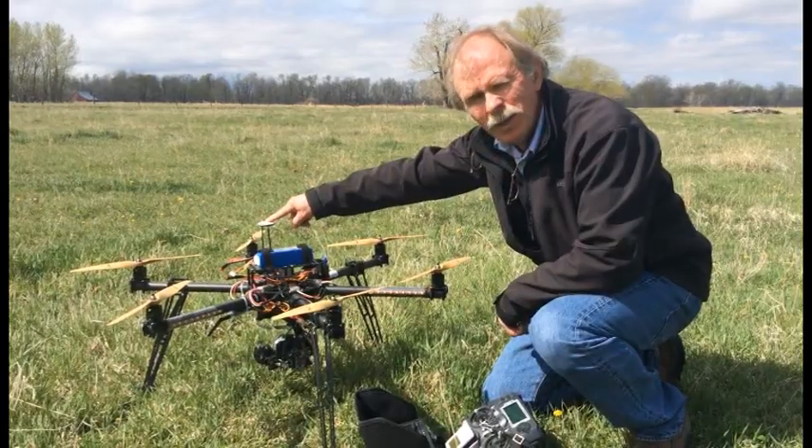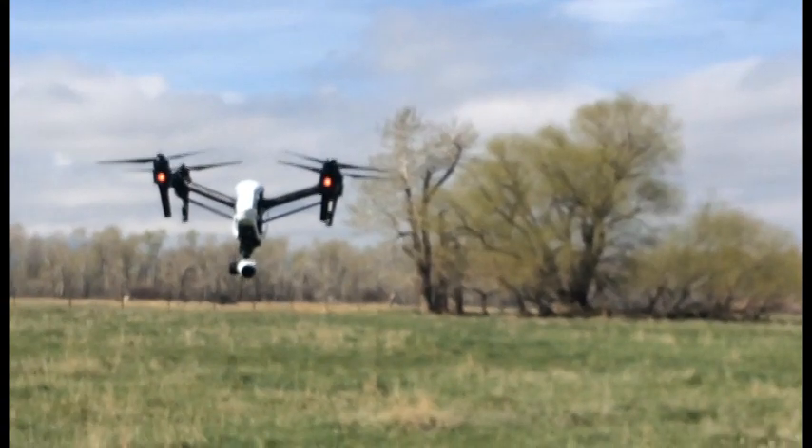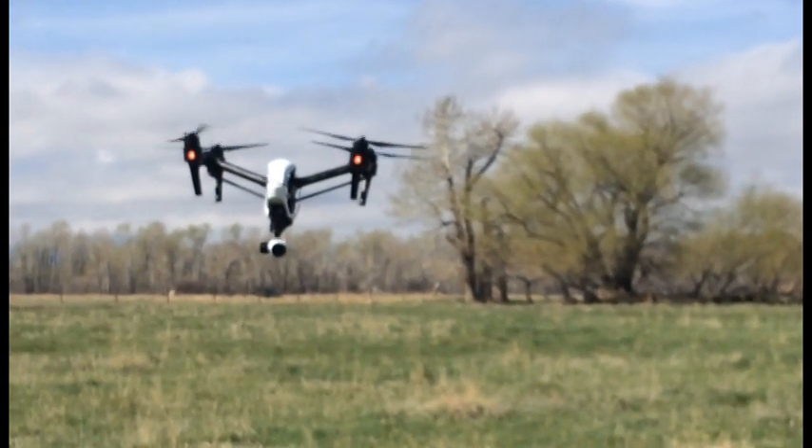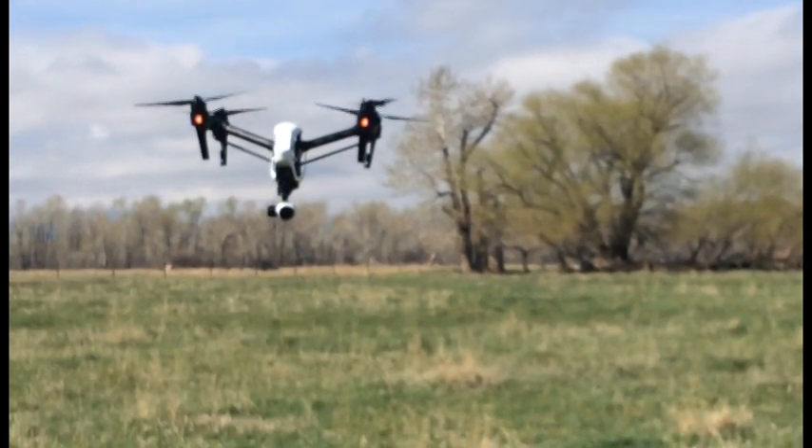This is the GPS unit. Most UAS's these days have GPS, and that'll allow you to fly to a particular waypoint and just hover and stay in a position.